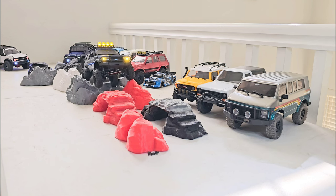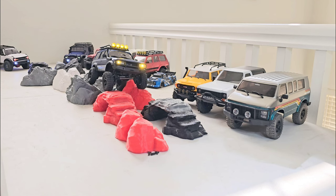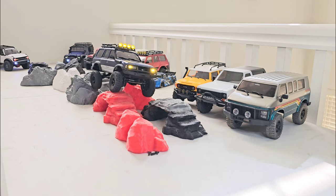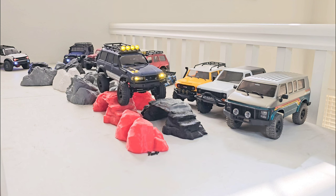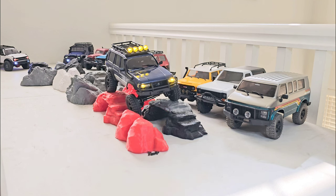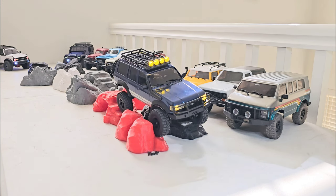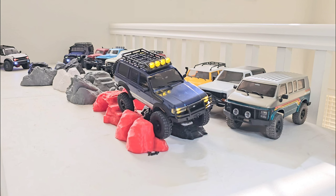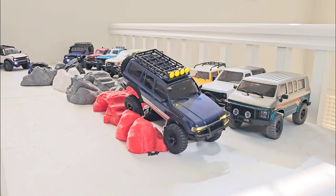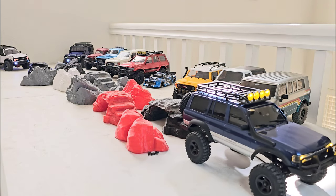The TRX-4M is a really good truck even without portal axles or a two-speed. It's a regular axle truck with a single speed, and it's pretty good. Some say it's a little primitive, but some of those primitive features are actually cool and make it more beginner-friendly. On the TRX-4M you have to lift the body, unplug the battery, and plug it in to make it run — I think that's good for newbies so they won't accidentally leave the battery plugged in.